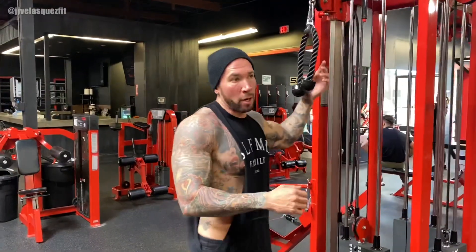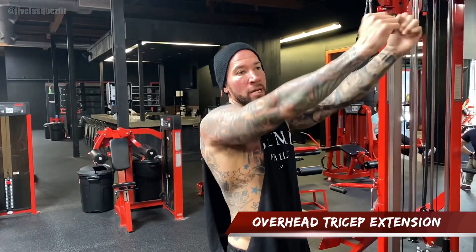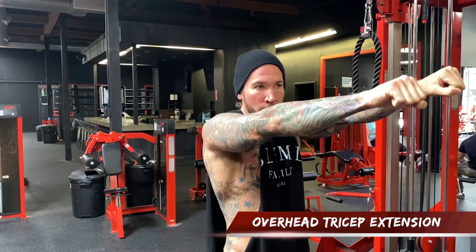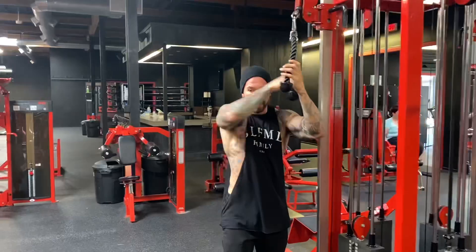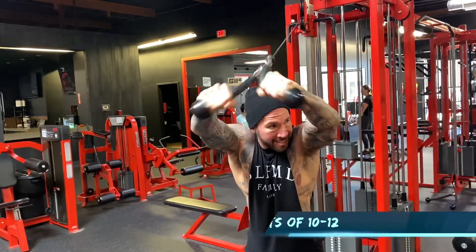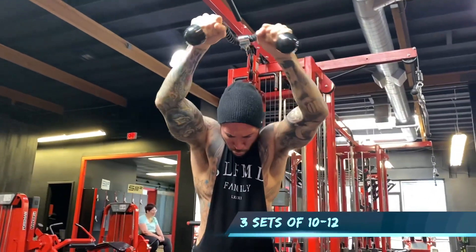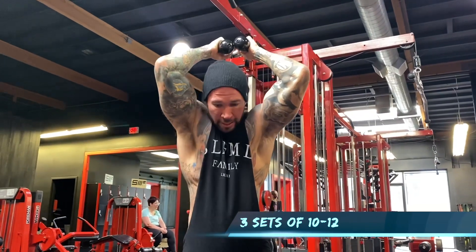We're going to do the overhead tricep extension. I like to turn my wrist — when you turn your wrist, you get a little more of that pop right here. So instead of just going straight out like this, you're going to turn your wrist and you get that extra contraction. You want to lock your elbows and turn it over. And if you let it pull back a little bit, you'll get that extension underneath as well.